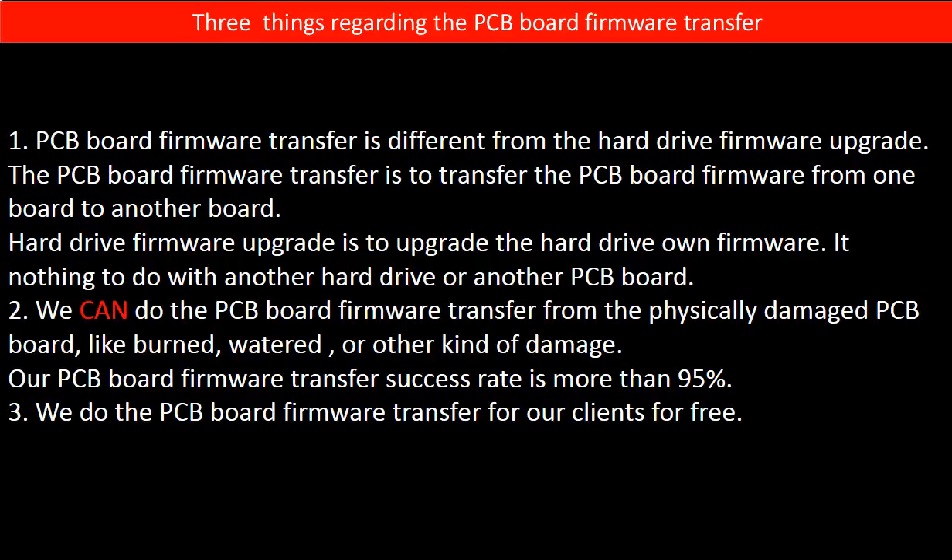First, PCB board firmware transfer is different from the hard drive firmware upgrade. The PCB board firmware transfer is to transfer the PCB board firmware from one board to another board. The hard drive firmware upgrade is to upgrade the hard drive's own firmware — it has nothing to do with another hard drive or another PCB board.